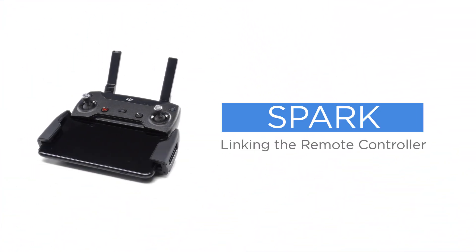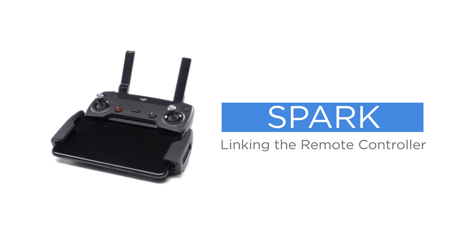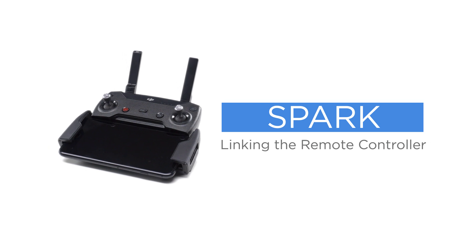Hello and welcome to this DJI tutorial video. This video will show you how to link the Spark remote controller. There are two ways to link the remote controller.